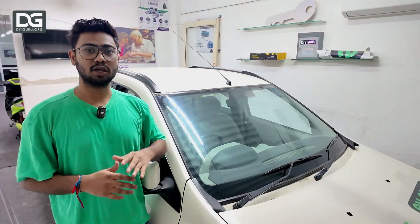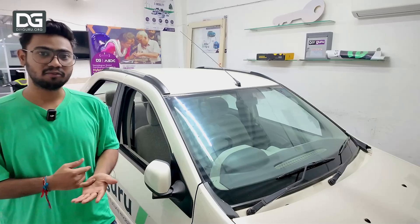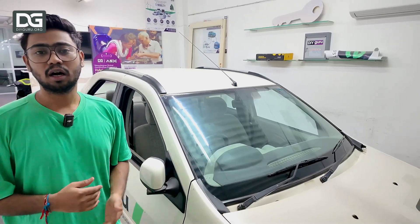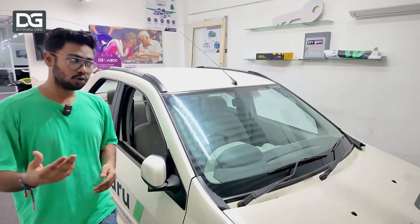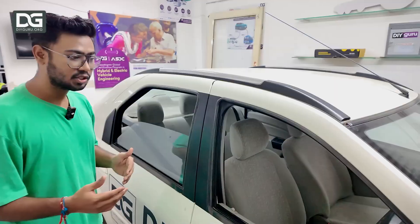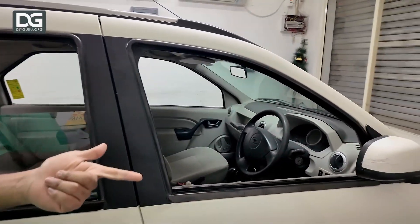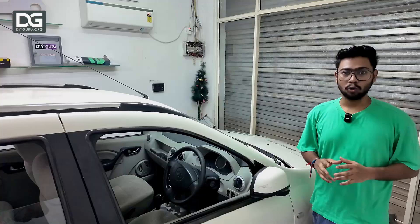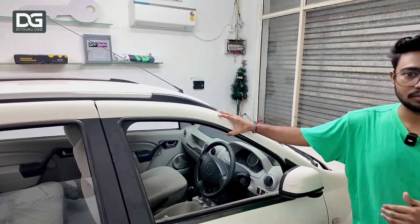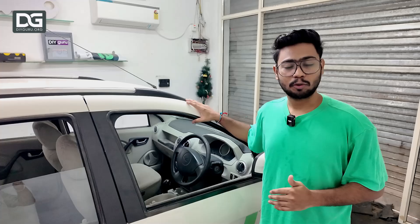We teach a lot of different aspects of the electric vehicle domain on this particular vehicle, like understanding the power distribution unit, understanding about batteries, BMS, and how the complete electric vehicle architecture works. This is a properly working condition vehicle, and we can also check the diagnostic system through the OBD port. This vehicle is enabled with OBD2 and we have a diagnostic system tool which we can connect with the vehicle to find out all diagnostic problems.